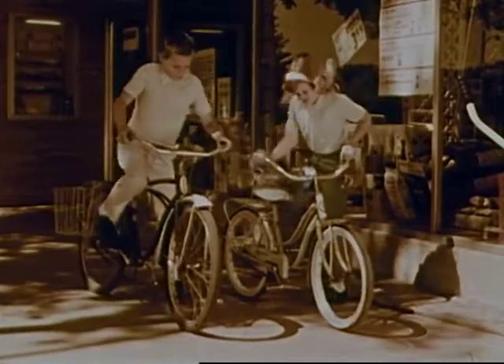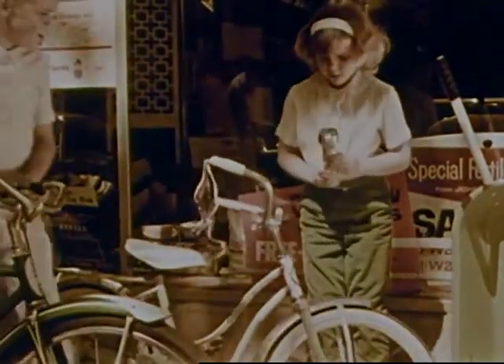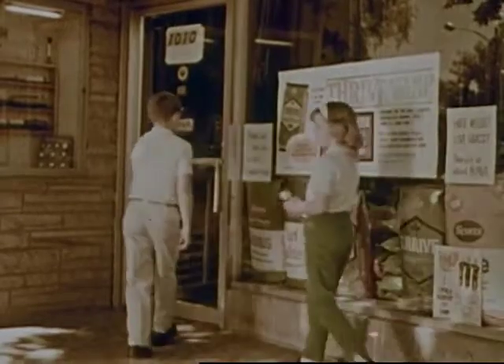Frank and Joan are at Mr. Grant's hardware store. The flashlight on Joan's bike is not working. Joan will ask Mr. Grant to check it for her.